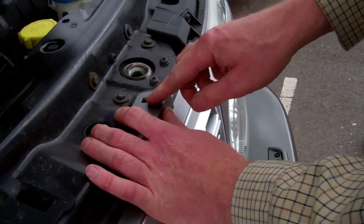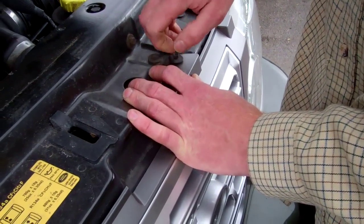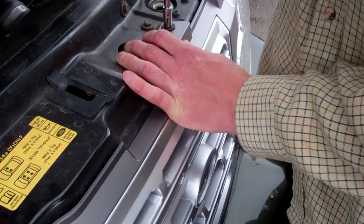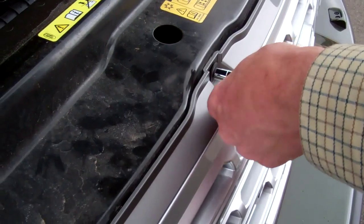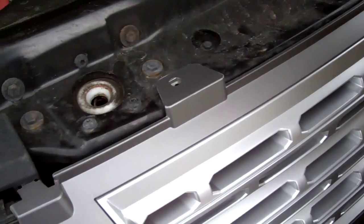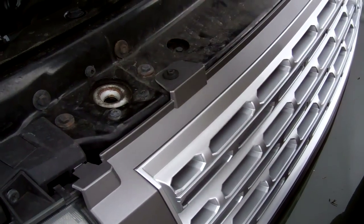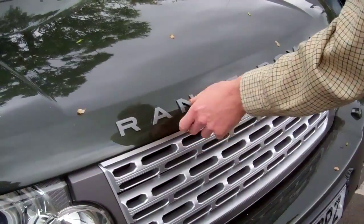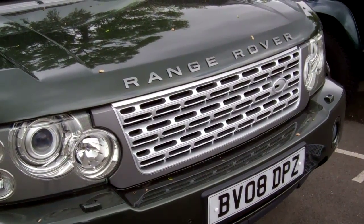Put the screws back in, check these bits are engaged, then lower the bonnet. You can see the difference that grille makes to the car.